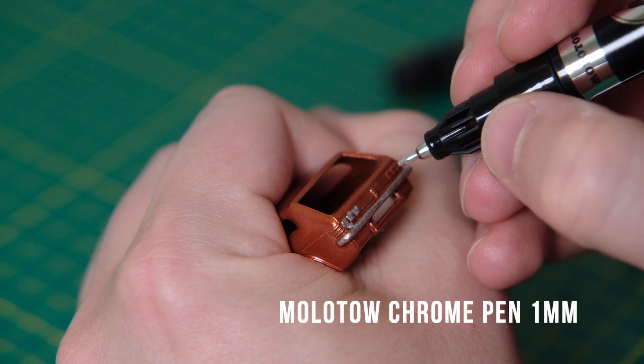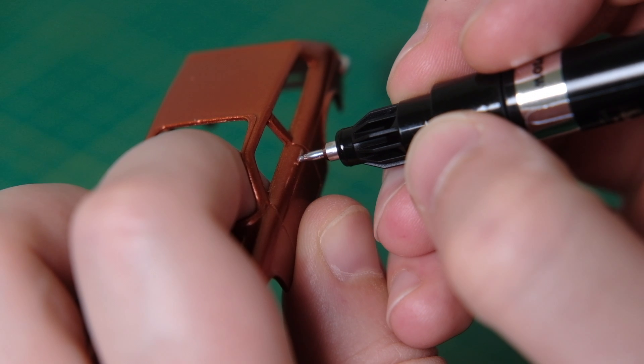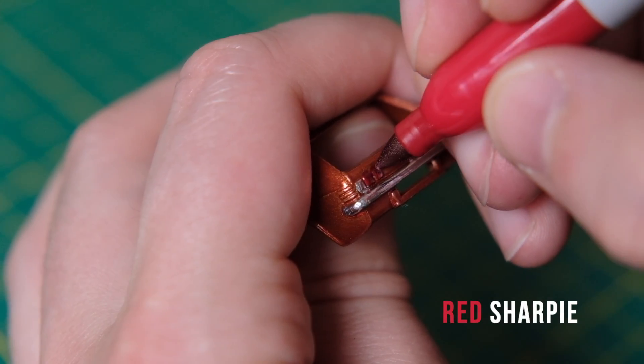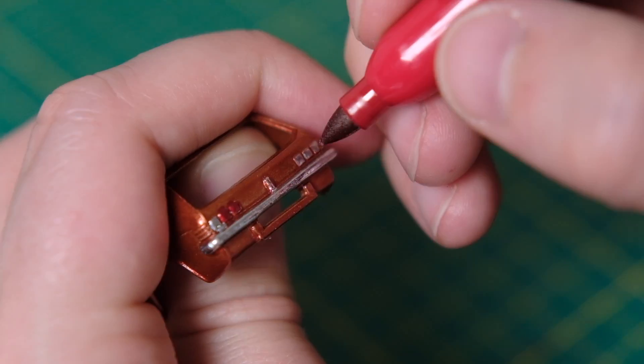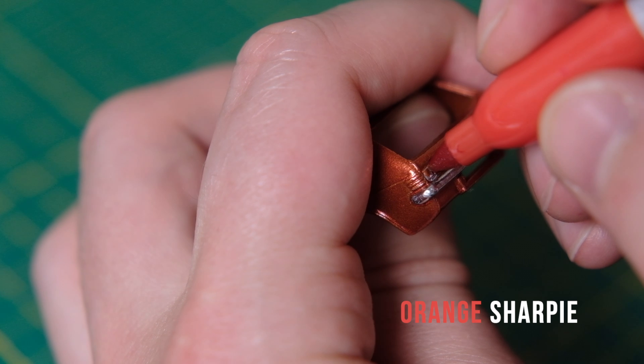There isn't a vast sea of detailing required on this casting, aside from chrome on the rear bumper and as a base for the rear lights. Red is used for the two innermost and orange for the outermost. The front bumper forms part of the base so no chrome is required at that end.